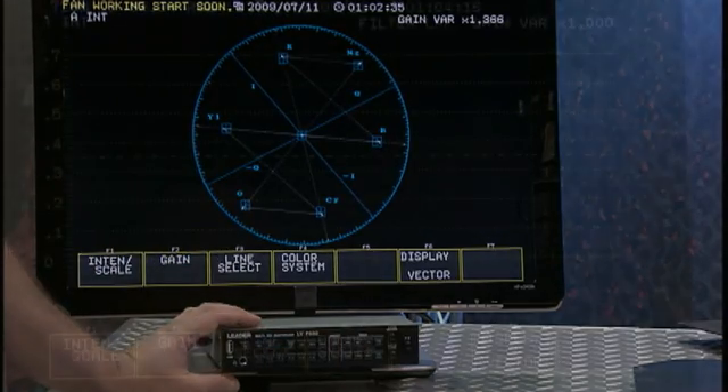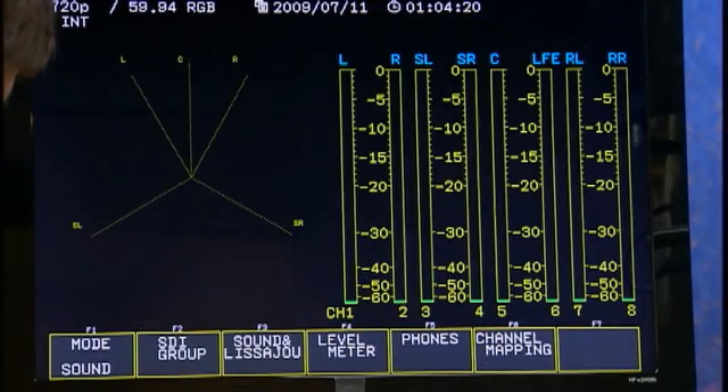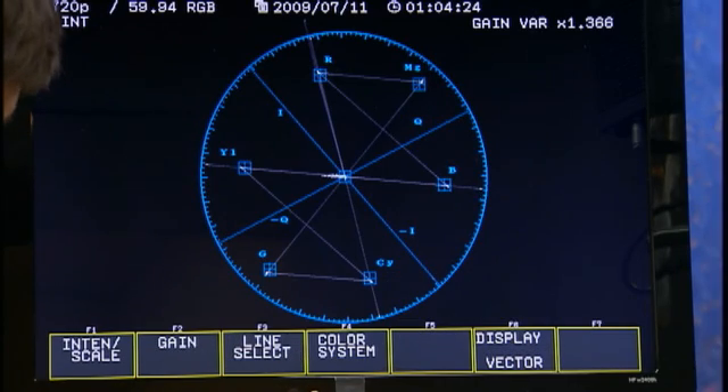Using the 7330, you can pull up a vectorscope, which shows you color balance and saturation. It's one of the main ways you can quickly get your picture under control and matched up with other shots. However, this is only easy when you've shot the right chart. Earlier, we took our camera out and shot the matte chart so we could take a look at it on the vectorscope.